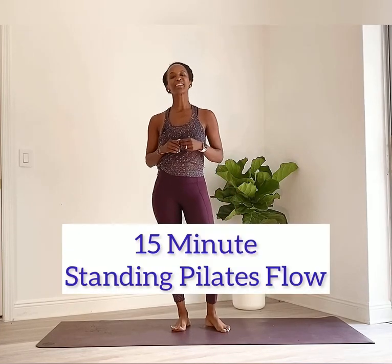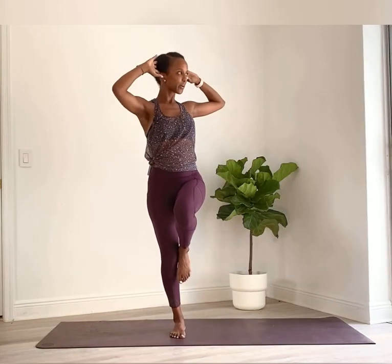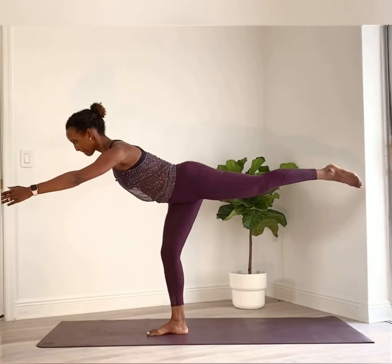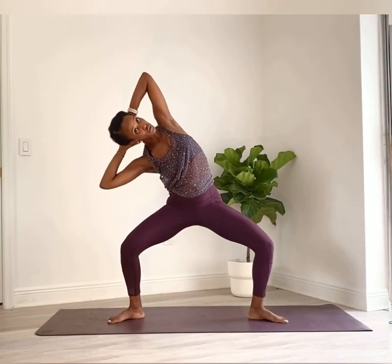Hi, I'm D'Andrea and welcome back to my channel. Today's standing routine is a 15-minute workout that incorporates footwork, legwork, some action for those hips, and of course your core in this Pilates-based routine. 15 minutes is all you need — with that, let's go ahead and get started.